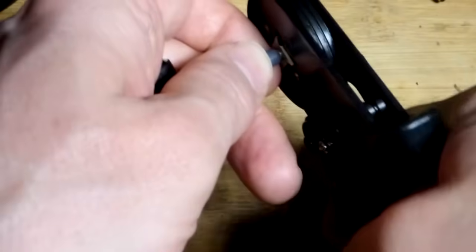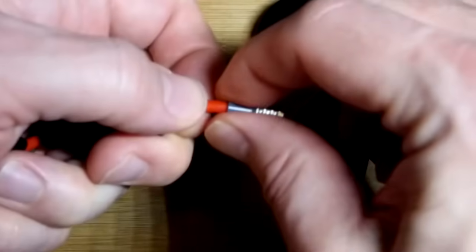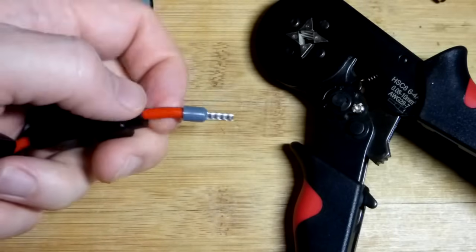It's ratcheting because it clicks and locks into place as it closes. Pretty straightforward — just insert it in there and squeeze down. It squeezes on there, and of course when you crimp you should tug on it and it should not come right off.